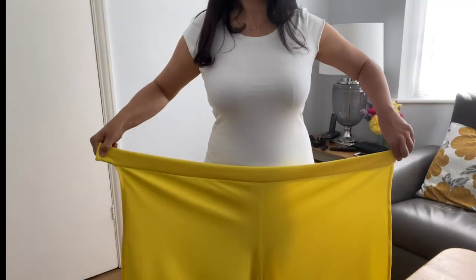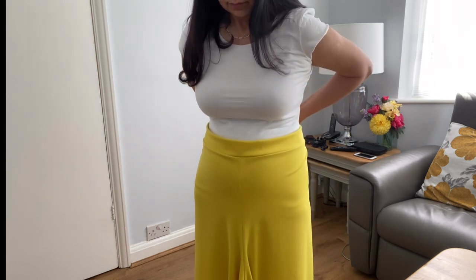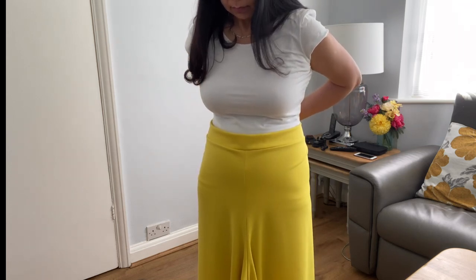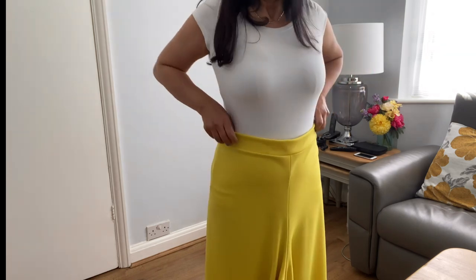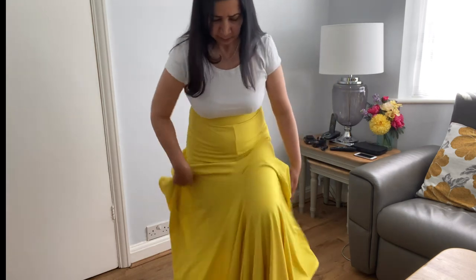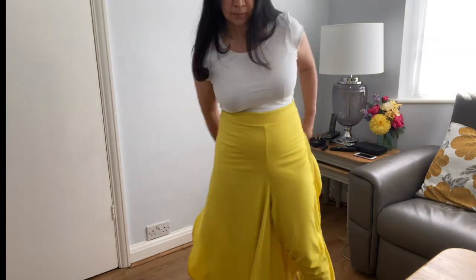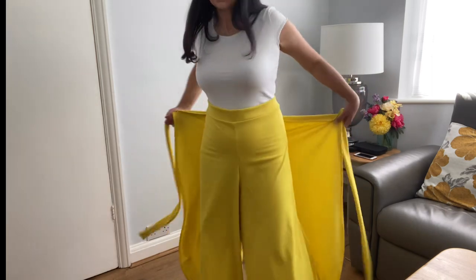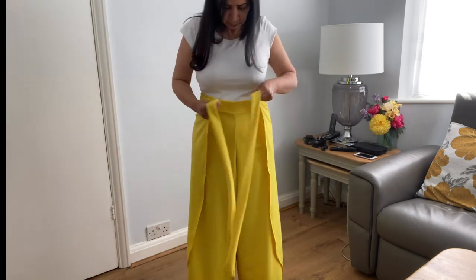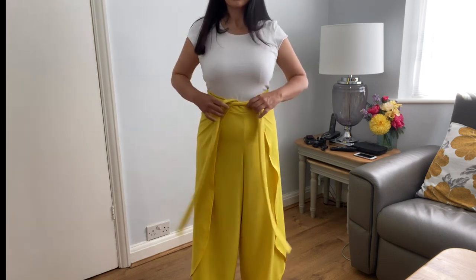Our trouser is ready. This is how you wear it: put on the front part first and use the press-on buttons to secure it. After securing the front part, simply bring the back part of the trouser through your legs and tie it around your body. The tulip wrap trouser is ready — this is how you wear it.